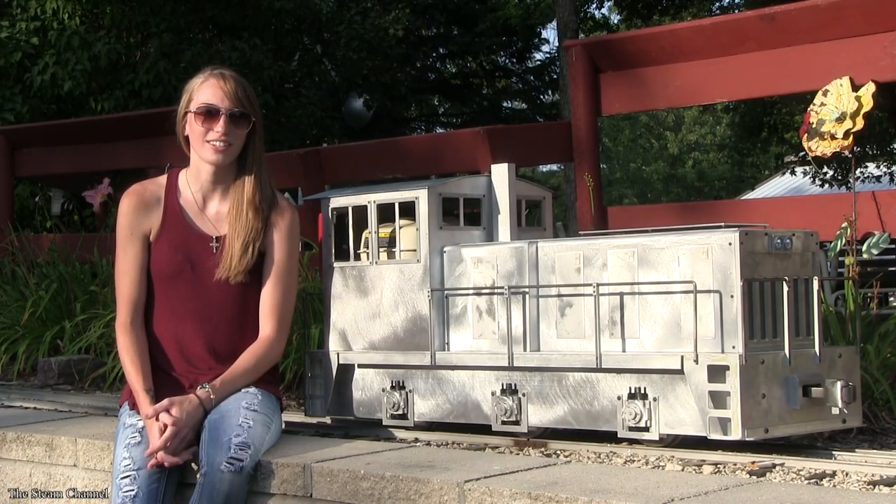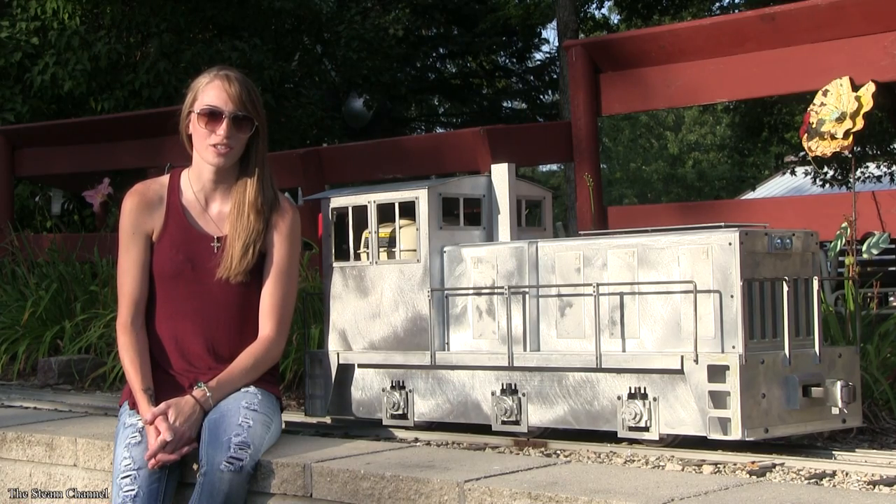Hey guys, thanks for watching the Steam Channel. Today we're going to review Titan Trains through Titan Junior Locomotives, so sit back and enjoy the show.